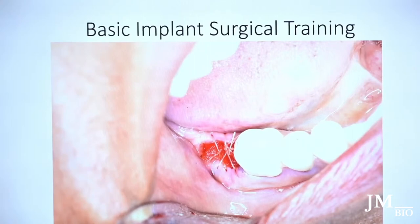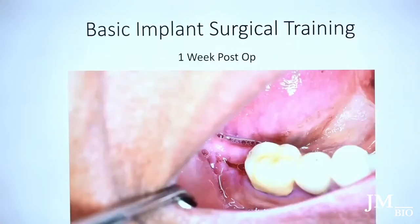A week later I see the patient for a post-op. You're not going to get primary closure because the tooth is big — it's not possible. But a week, two weeks, three weeks later the gums heal over and you get nice keratinized tissue back on top.